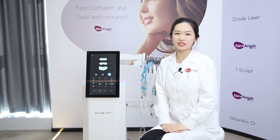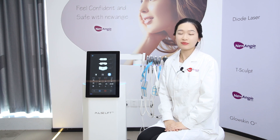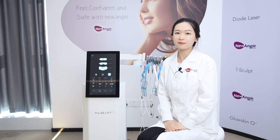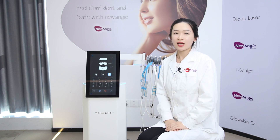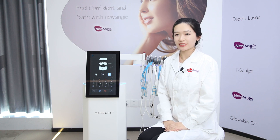Through the same technology as BTL's Inface, this machine uses EMS and RF technology. EMS microcurrent helps stimulate muscles as well as tighten skin. RF technology encourages the body to produce more collagen and elastin. Now let me show you more details.